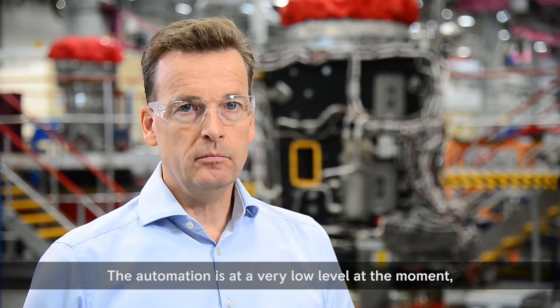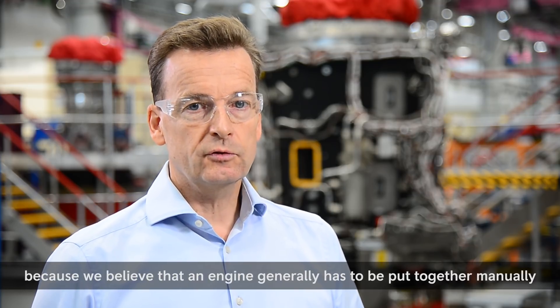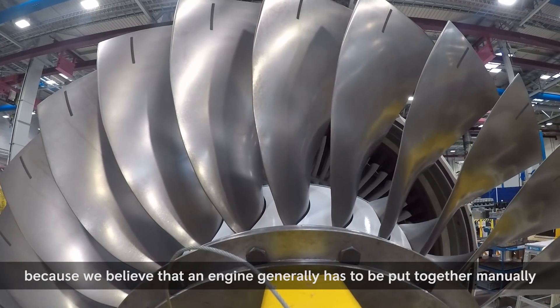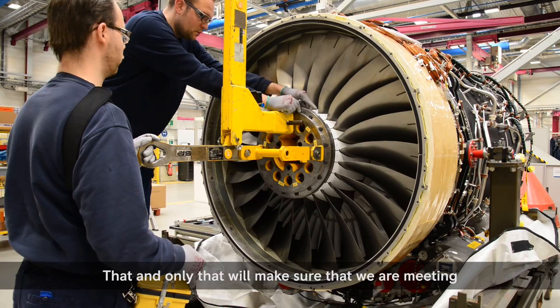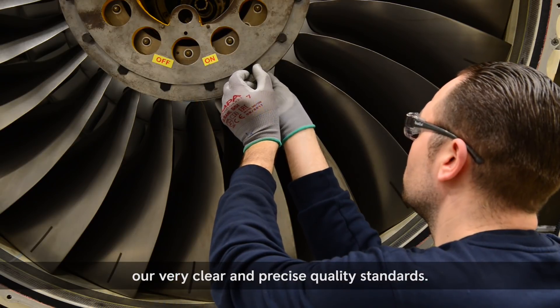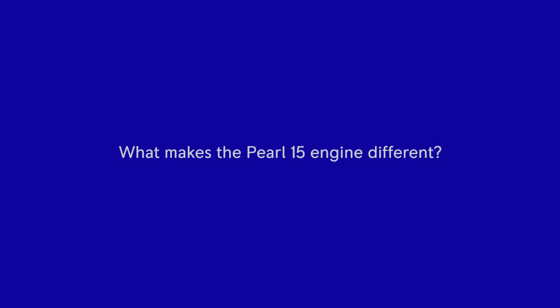The automation is at a very low level at the moment because we believe that an engine genuinely has to be put together manually by skilled mechanics. That and only that will make sure that we are meeting our very clear and precise quality standards.